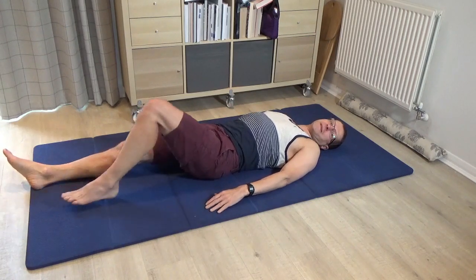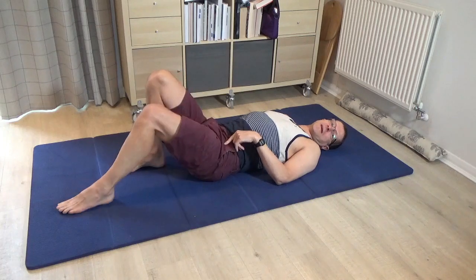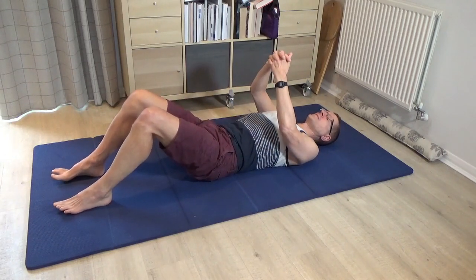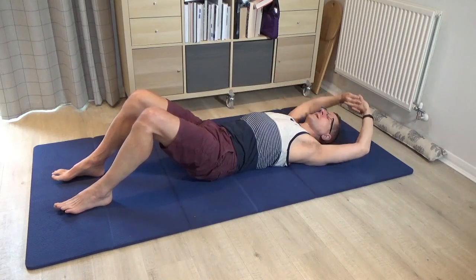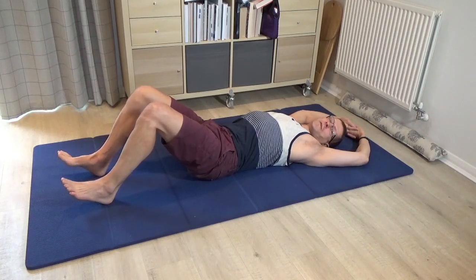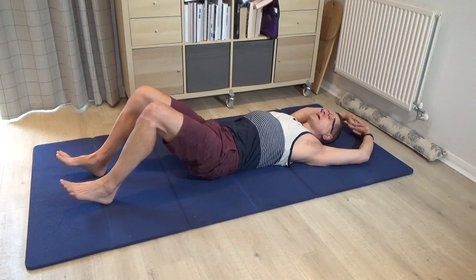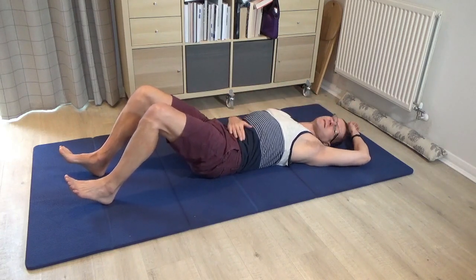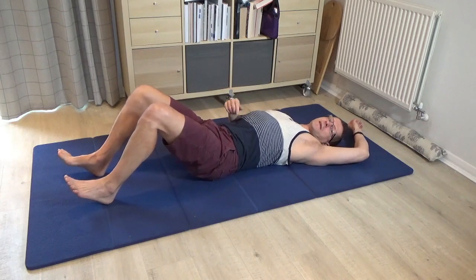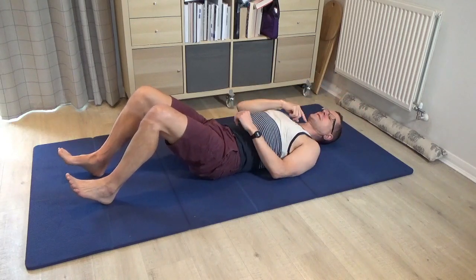Please bend the knees, but not as much as you might do normally — have the feet a little bit further away from you. Interlace the hands once more, turn the palms away and bring the hands overhead again. Now lift the front of the feet so you're just on the heels, then press the heels down into the floor. You'll feel that causes the lower back to come very close to the floor if not actually on it — it creates a push going through the spine.